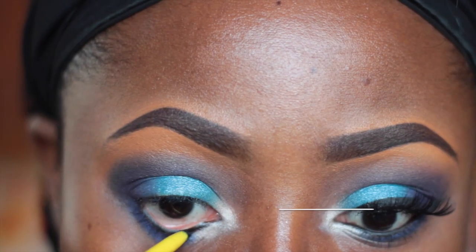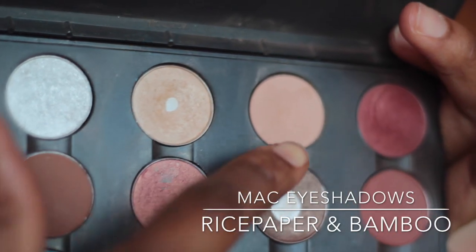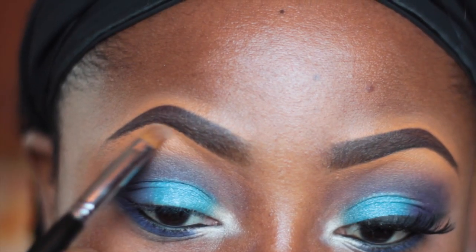To line my waterline I'm using the Maybelline Colossal Kajal, and for my highlights I'm using the usual MAC Rice Paper and Bamboo.